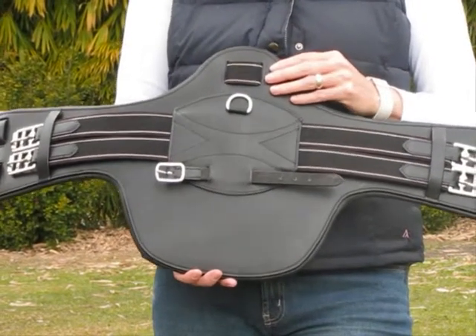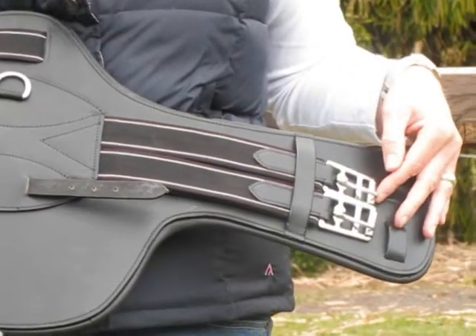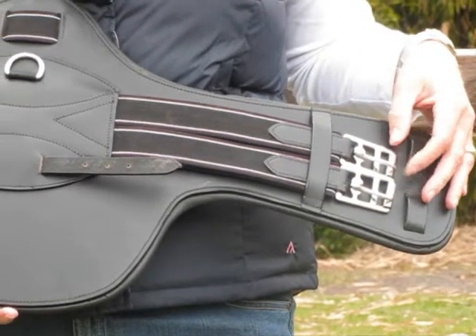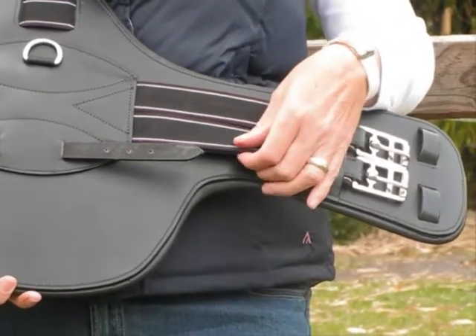This girth is made from a good quality black strong leather. It has stainless steel roller buckles on both ends of the girth. These buckles are attached to the girth with a double thickness strong elastic.